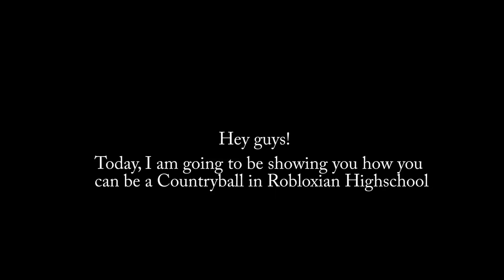Hey guys, today I am going to be showing you how you can be a country ball in Robloxian High School. Let's go.